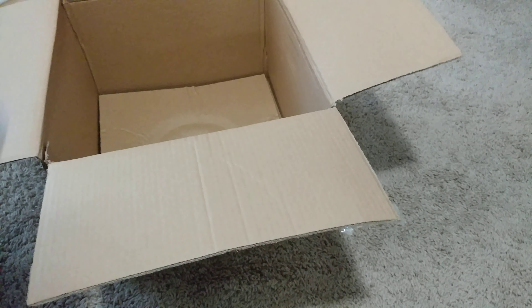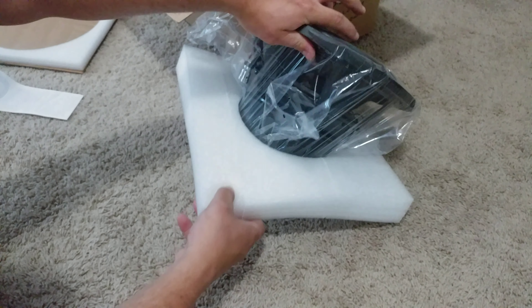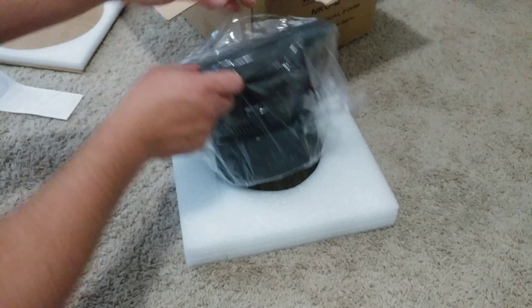Let's talk about this bad boy — it feels a lot heavier when you're picking it up sideways.